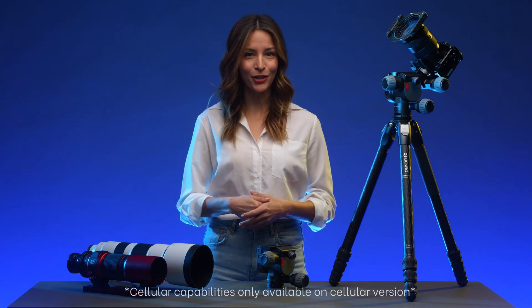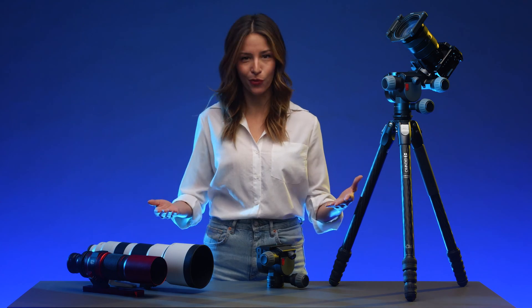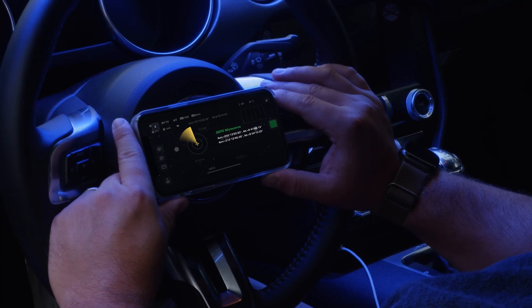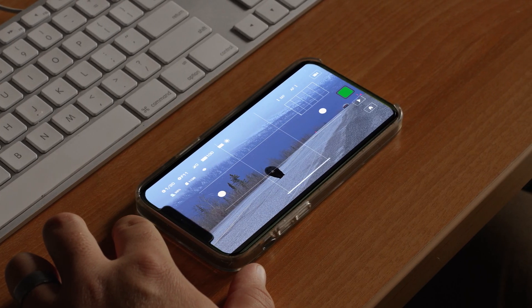With wireless and cellular capabilities, along with an IPX6 waterproof rating, you can change settings and access your camera's live view from anywhere in the world — whether from the comfort of your own home, or a warm car while capturing the night sky, even checking in on your local wildlife while vacationing around the world.